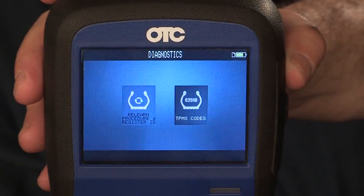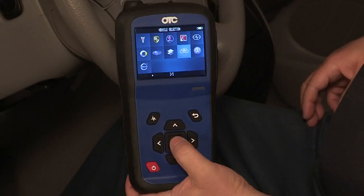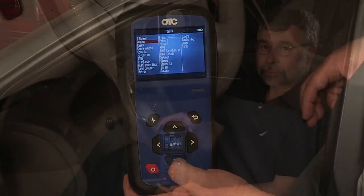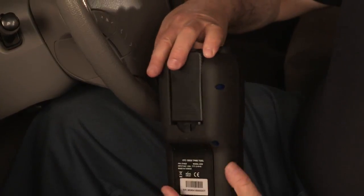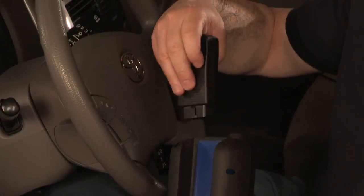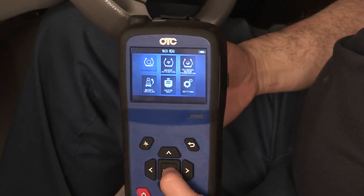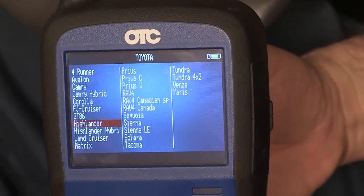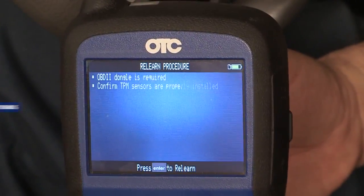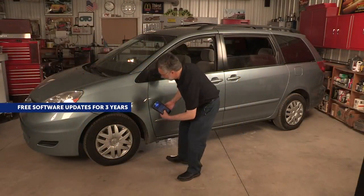Main menu icons allow quick navigation between functions to obtain the information you need. This tool is fast! The OBD2 module can dock on the back of the handset for storage. The OTC3838 TPMS Tool is an all-in-one tool with sensor activation and on-screen instructions for relearn. With this tool, you will receive complimentary software updates for three years.